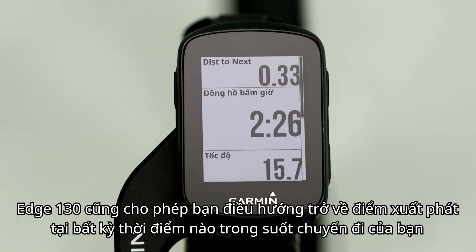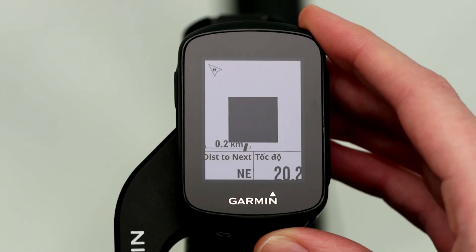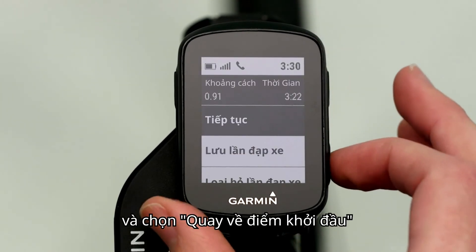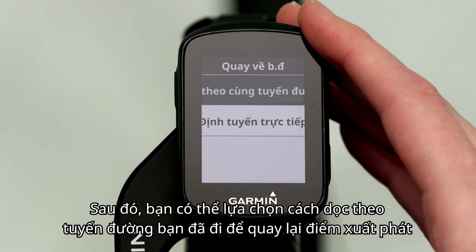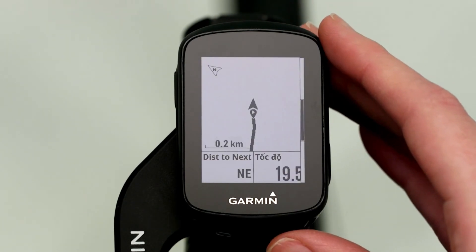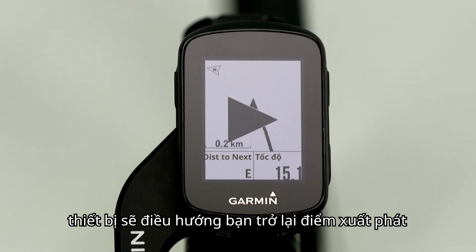Edge 130 also lets you navigate back to start at any point during your ride. Just press the Pause button and select Back to Start. Then you'll select whether you want to head back to your starting point along the same route you've been riding, or simply in a straight line. Press the Start button to resume your ride and the device will navigate you back to the starting point.